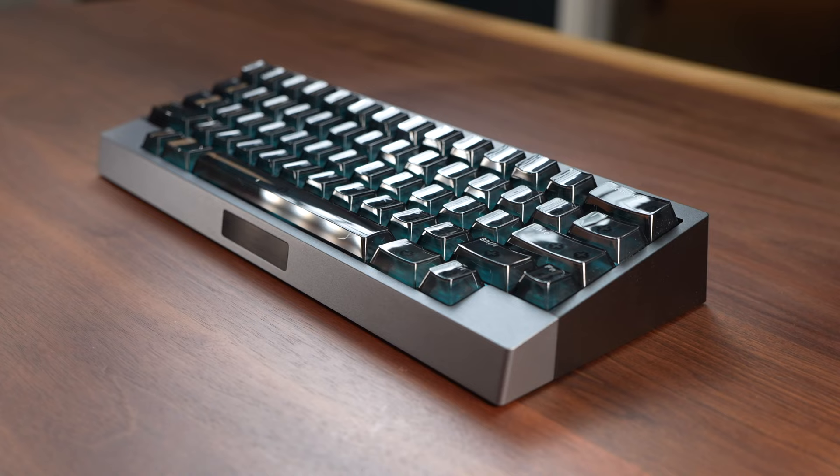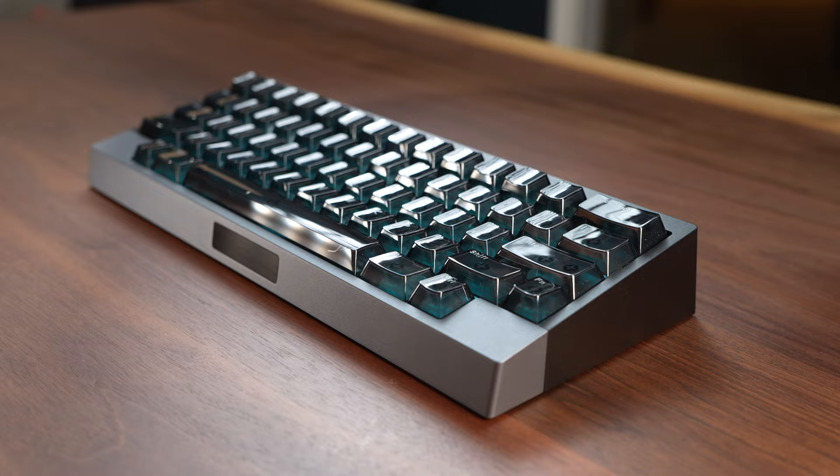What's up friends, I'm Mike again. Glad to have you guys back to another video where we check out the coolest tech. Today we're going to talk about one of the smallest but most feature-packed keyboards that I've ever used, and it's this one by Angry Meow.